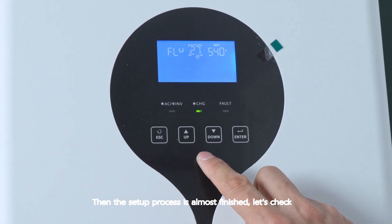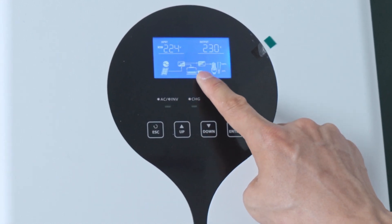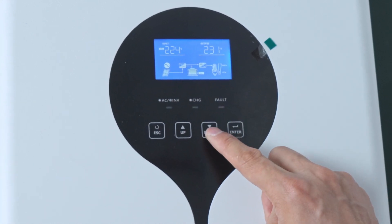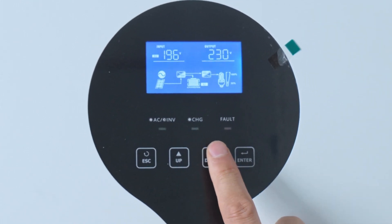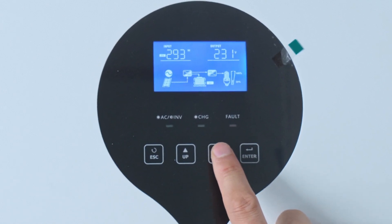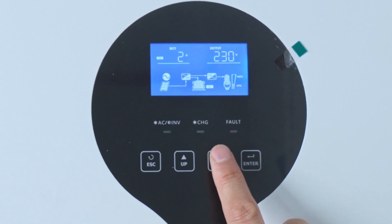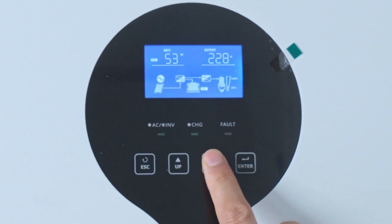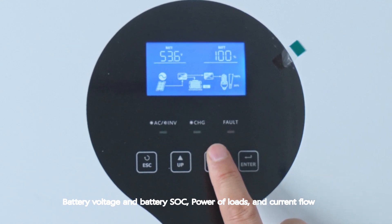The setup process is almost finished. Let's check: battery voltage and battery SoC, power of loads, and current flow.